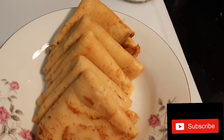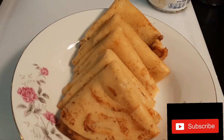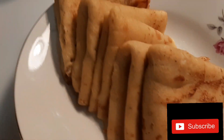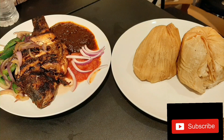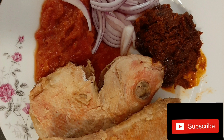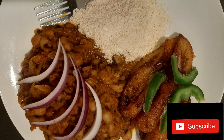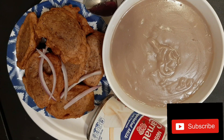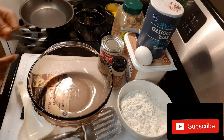Hello lovely people, I welcome you all once again to my channel. We are going to prepare Ghana pancake in today's video, so kindly stay with me and let's do the cooking together. Please, if you are new here, kindly smash the red button and the bell icon so that when we upload new videos you'll be notified. And if you are already here, thank you for being part of this beautiful family.